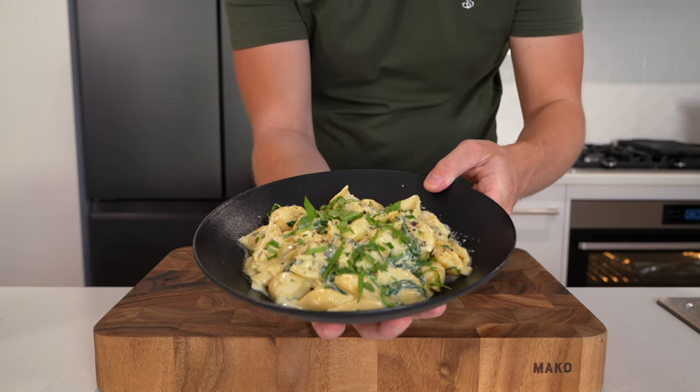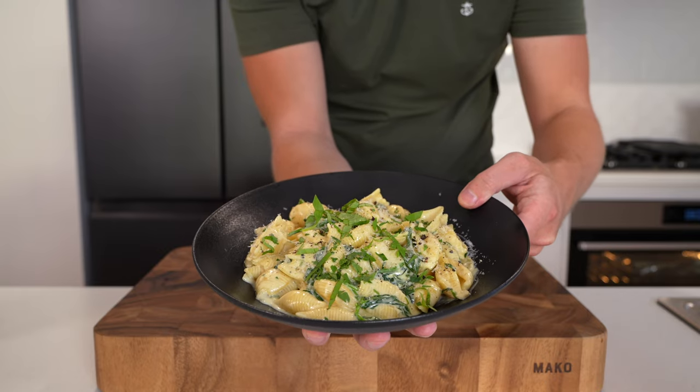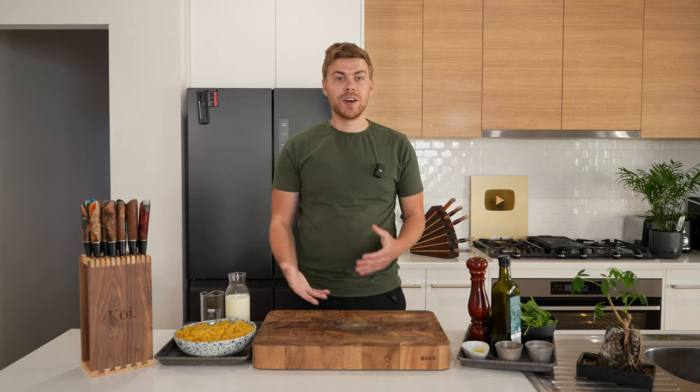We're going back to a bit of an old classic today. This is a really simple recipe — it's quick, it's cheap, it's easy — and this one's creamy garlic pasta. Some of you may recognize it, some of you may not, and this was an idea from one of you guys to redo some of the old videos, so I thought what a great idea to do.